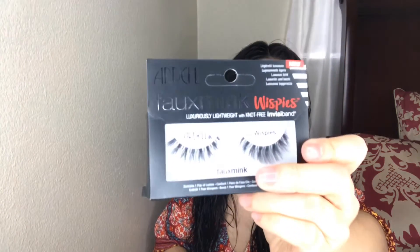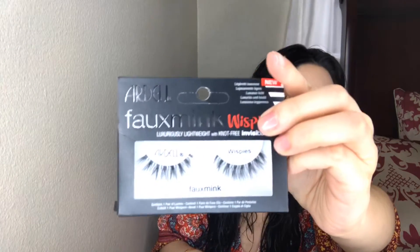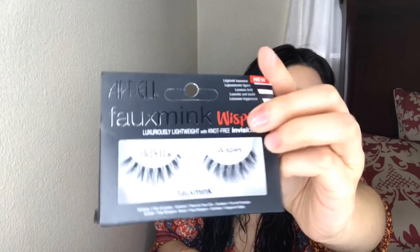The next thing I got were some — these were not on the 21 days of beauty sale — but I got some Ardell wispy eyelashes. Oh my God, just look at these. Aren't these beautiful? They are really nice.